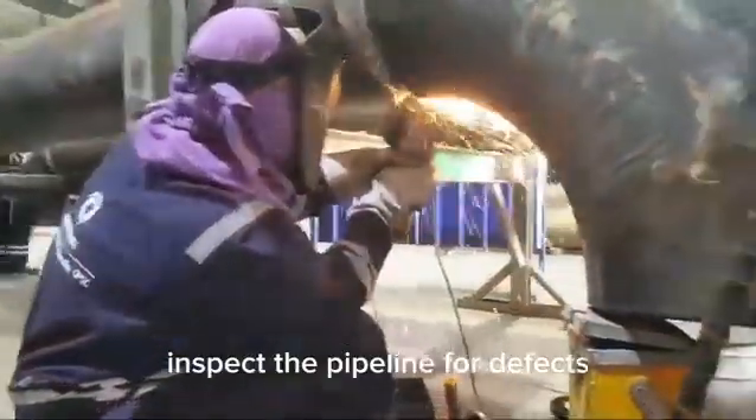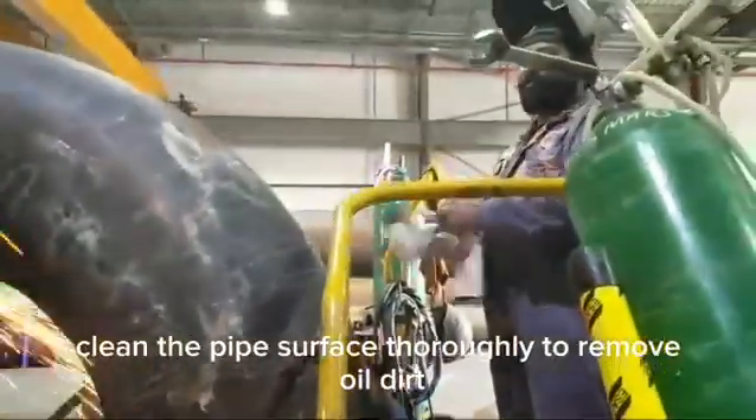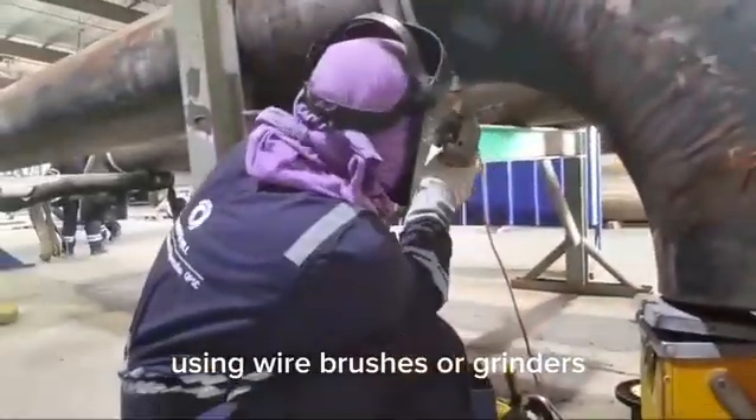Inspect the pipeline for defects such as cracks or corrosion before welding. Clean the pipe's surface thoroughly to remove oil, dirt, rust, and any other contaminants using wire brushes or grinders.